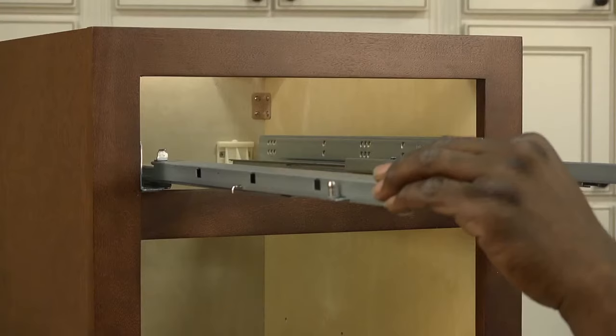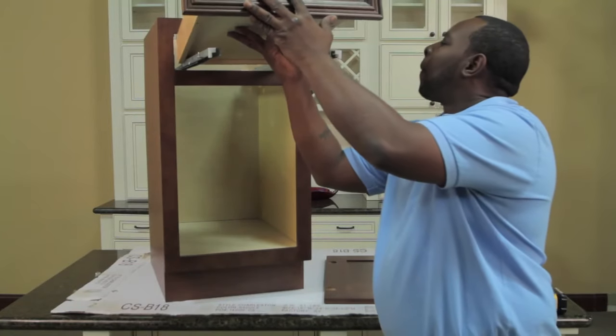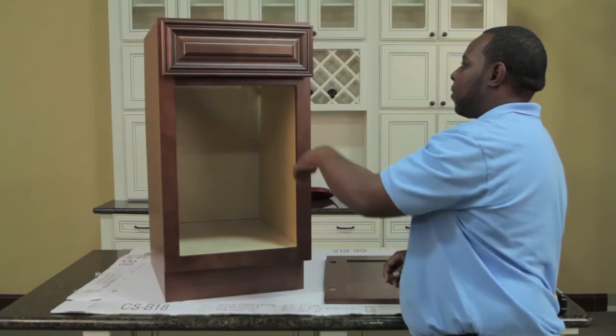Once the glides are installed, extend the glides and install the drawer box. Make sure the back is locked into the hook and the sides are seated into the pin. If you are constructing a cabinet with more than one drawer, repeat these steps for the other drawers.